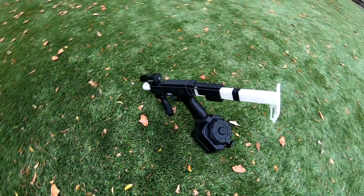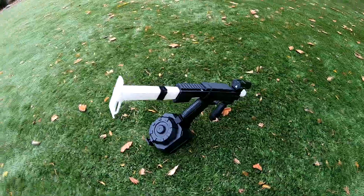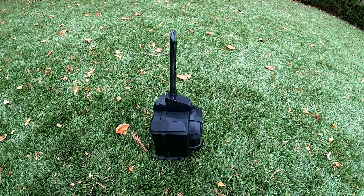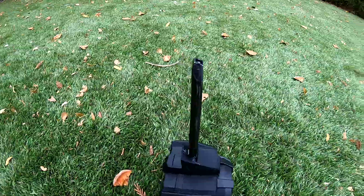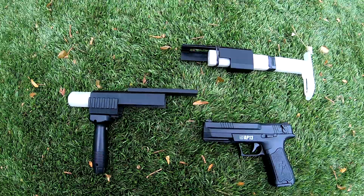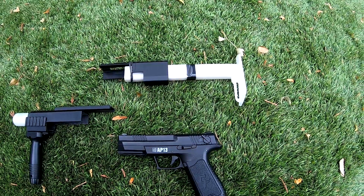Welcome back to Bolt Action Airsoft. In today's video I'm not using a sniper rifle - I'm using my 3D printed carbine kit for my electric pistol. And not just any magazine - I'm using the Angel Custom 2000 round drum mag with a 3D printed adapter for my specific pistol. As you can see there are three main parts. Hit like and subscribe and let's do this thing.